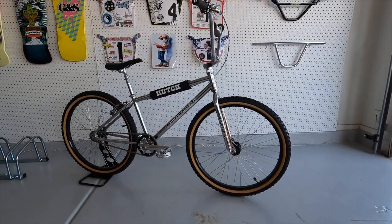I love riding this bike. Comment down below what you think about bike number three — the Hutch 2017 26-inch serial number one.